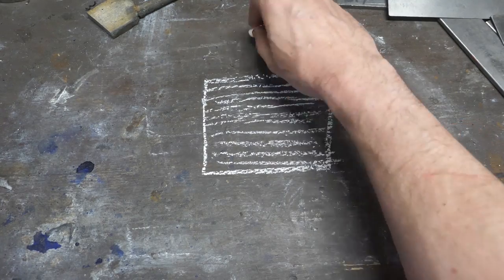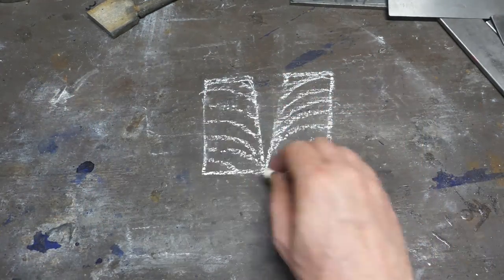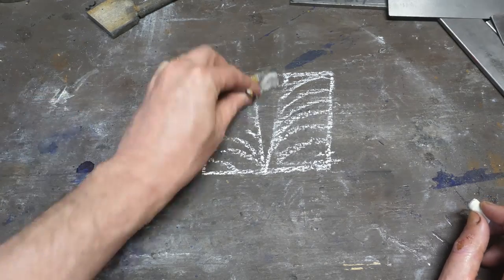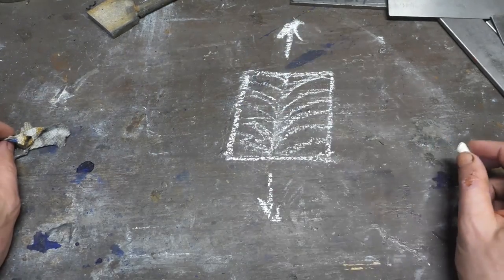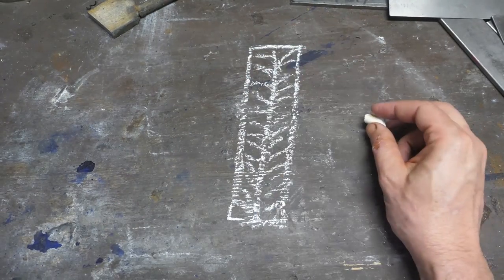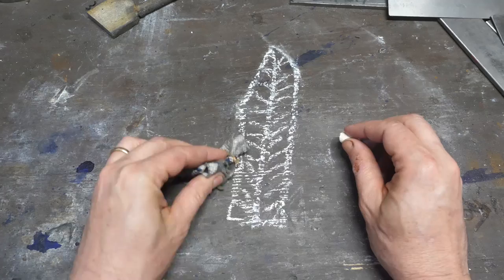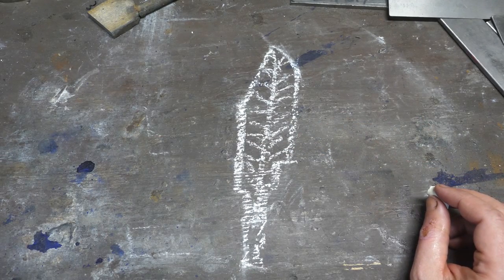Next the billet is divided in two with a splitting tool going straight down the middle, which curves our horizontal pattern lines downward. It gives us that feather effect. The two halves are cleaned up and forge welded together exactly as they were split apart. Then the billet is going to be drawn out and through a combination of forging and grinding, we're going to shape a knife out of that. Usually there's more grinding than forging here, so as not to disrupt the pattern too much.